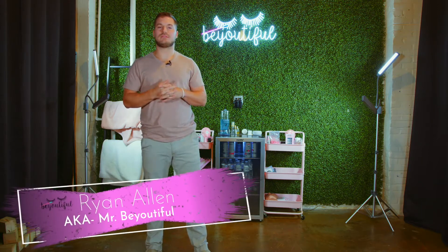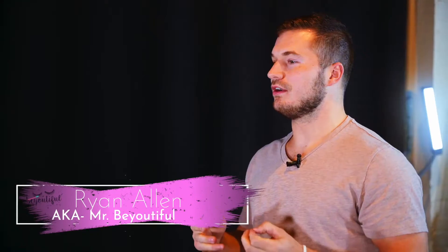Mr. Beautiful here, Ryan Allen. Today we'll be elevating a recliner into a lash chair.